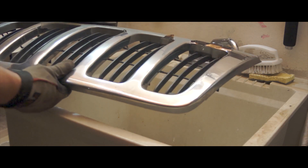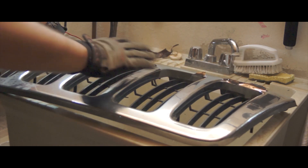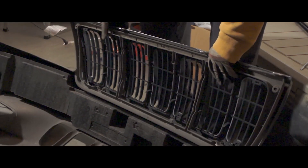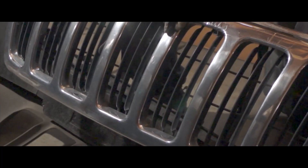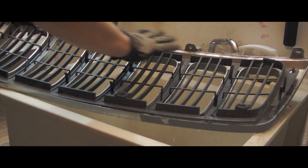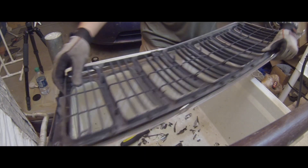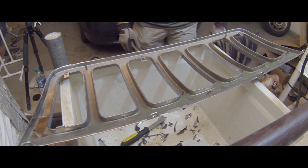I learned a lot about the bumper in my research trying to figure out how to remove the chrome to go all black on this. So on the 99 Grand Cherokee Laredo, the grill comes attached to the bumper. You can detach it, and then there's actually three pieces to it — there's a frame that it's screwed onto, then there's an inner part, and then there's the outer chrome portion.